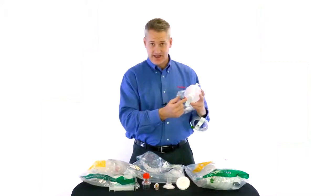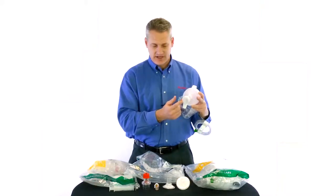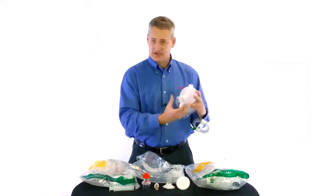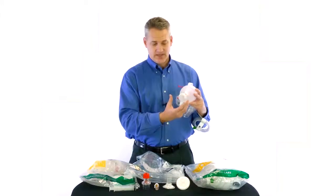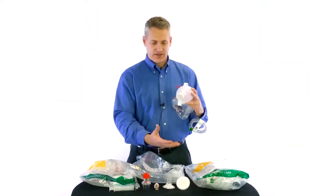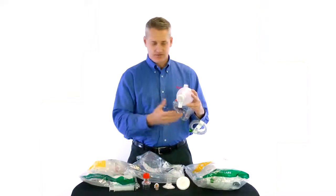We also have our deflector cap, which is a standard feature on all of our bags. This deflector cap is here to catch material that the patient may be regurgitating or spitting up through the AMBU bag. It will catch it and deflect it away from the clinician or caregiver as a safeguard, protecting you from contamination.